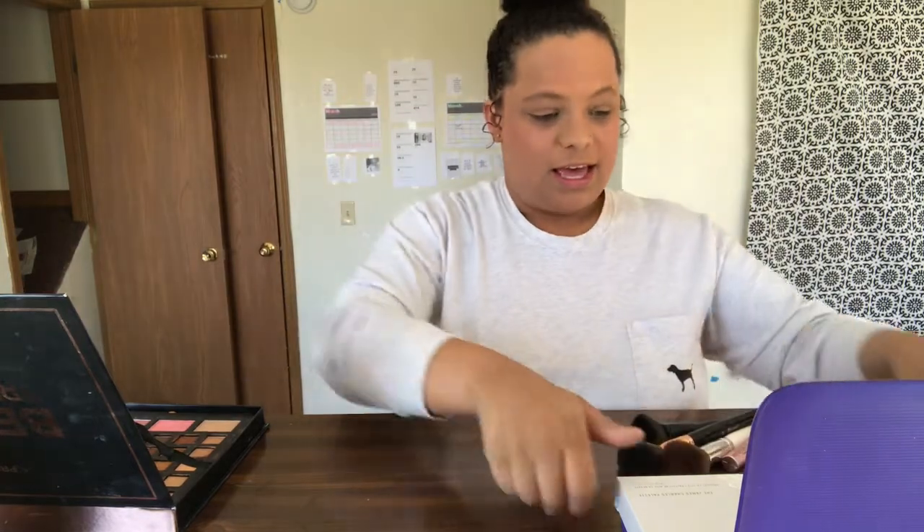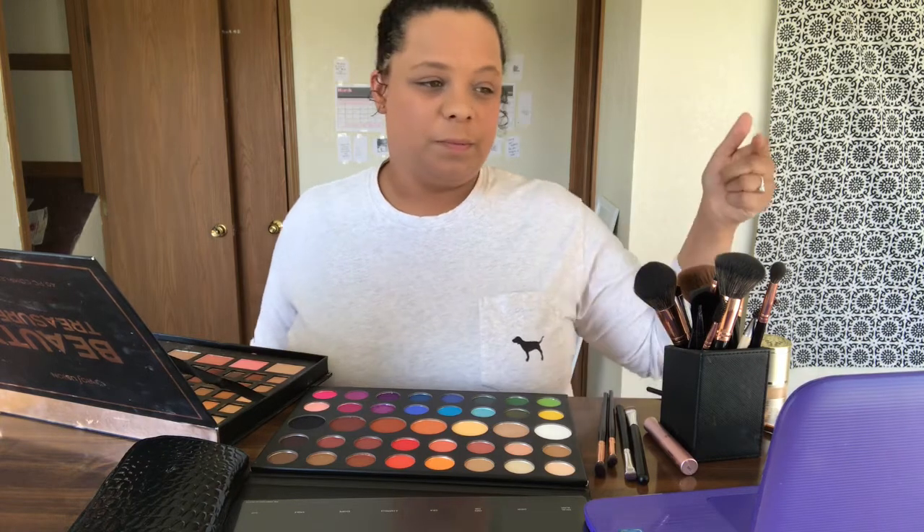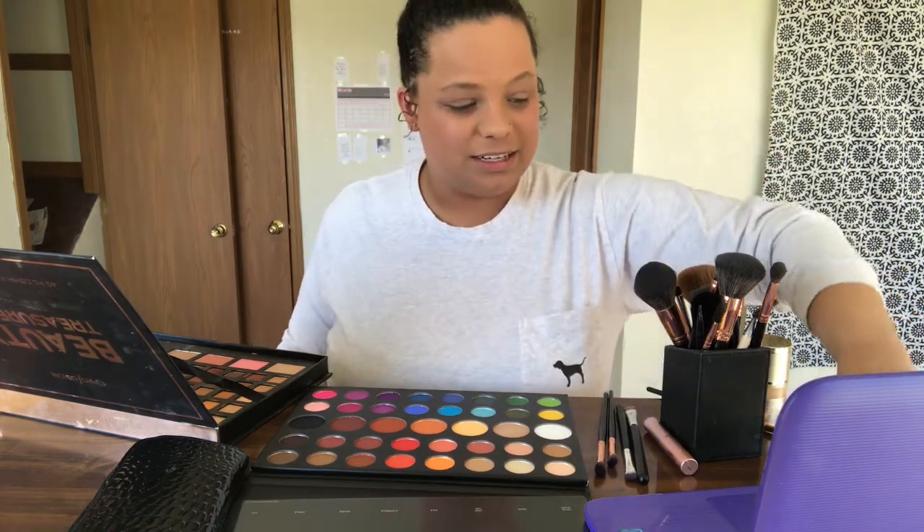So now since we have the face on, we are going to get started with the eyes. This is my mirror, so don't worry about that. And let's open this, shall we? So we're going off the full face of makeup by James Charles. I'm going to play this video and we're going to put it right here so you guys can watch it with me. So let's get started.